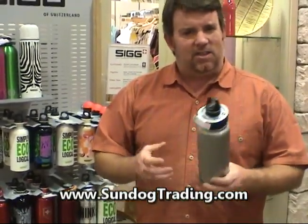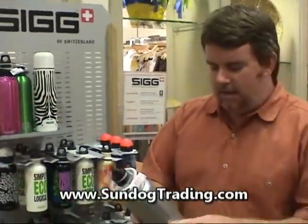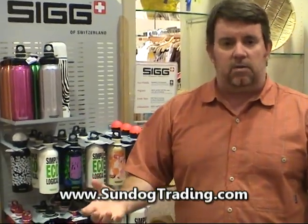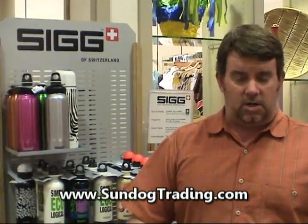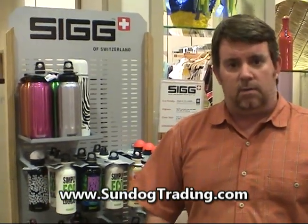Right now they've got it in about three colors — a great kind of chartreuse, hot red, silver, and they're making it in black. People love them. We're selling them like crazy but doing our best to keep them in stock. So if you need the wide mouth bottle from SIG, come check us out at sundogtrading.com or at our store at the Mall of America.